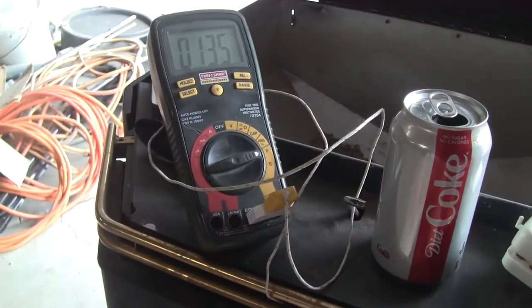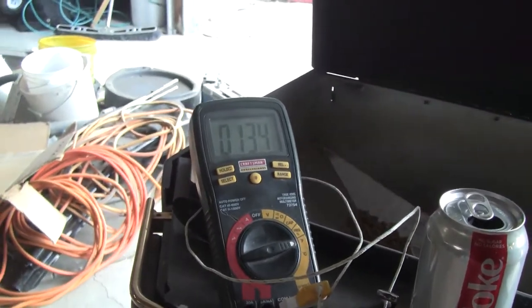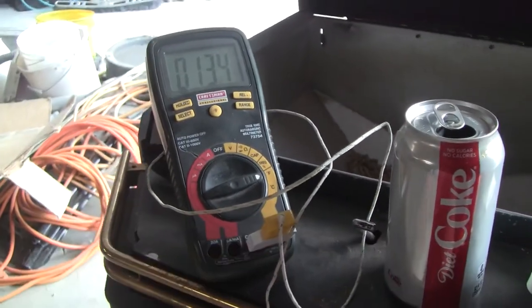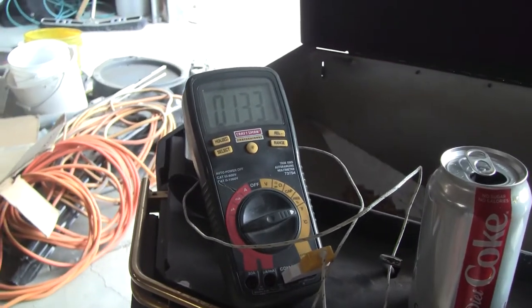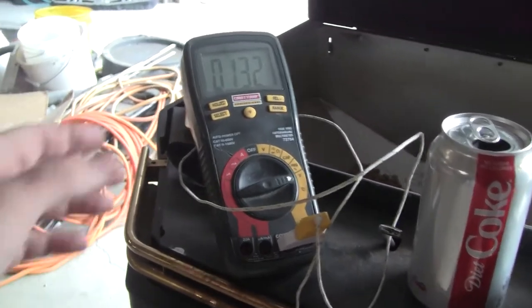It's calibrated so many degrees per millivolt — maybe 10 degrees per millivolt, or 10 millivolts per degree. Something like that. But I use it on this because it works good.